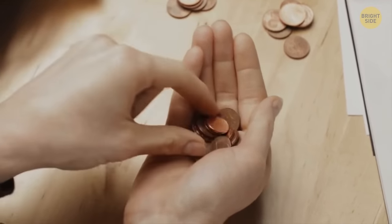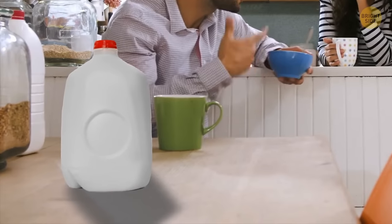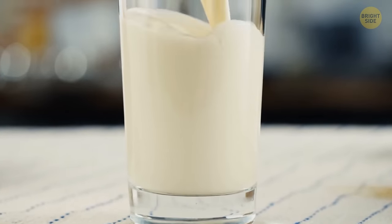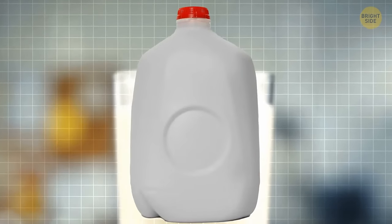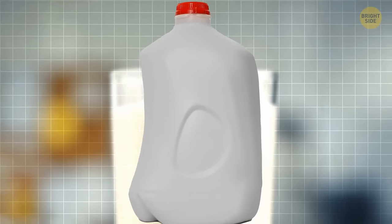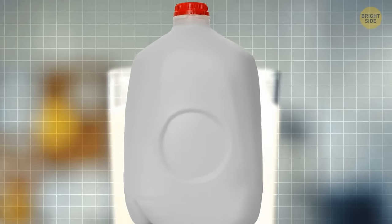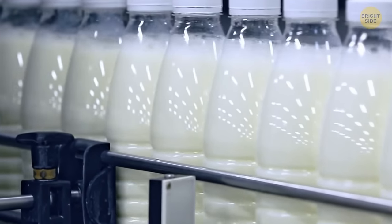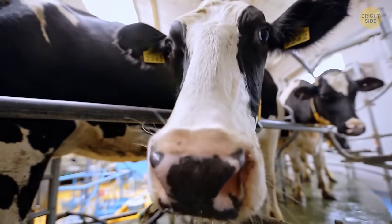A typical plastic milk jug often has inverted circles on one or more of its sides. This dimple is there to make the jug more resistant and prevent it from erupting if the jug falls on the floor. The dimple gives more space for the liquid to expand. Also, as the expiration date approaches, microbes in the milk start to expel gases. As pressure rises inside the jug, the dimple takes care of the expansion and prevents the jug from exploding.